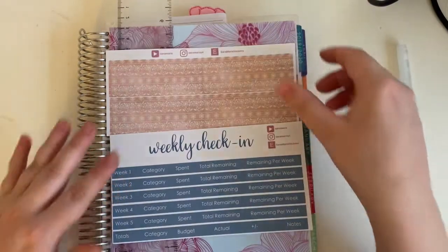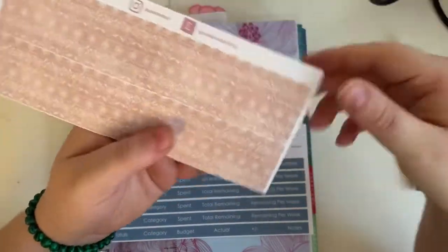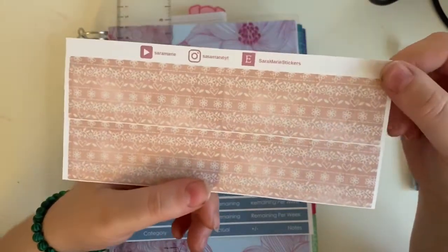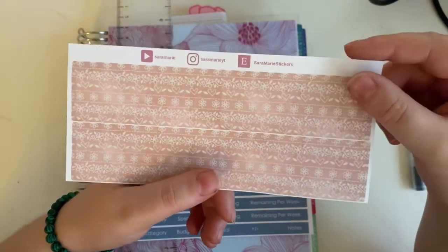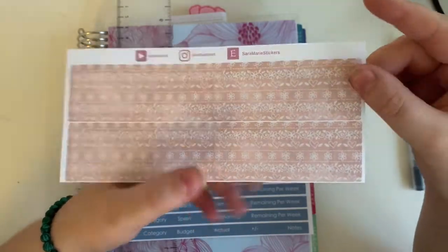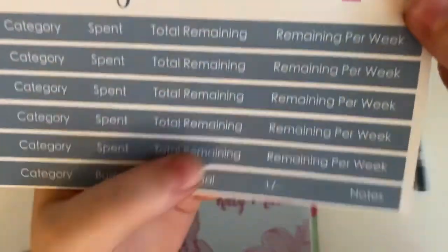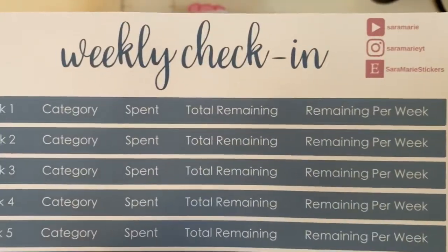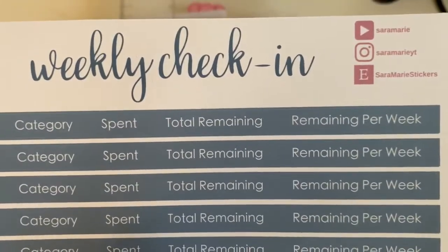So these are the stickers we are going to be using. Here is the thick washi that I'm going to be using today from Sarah Marie. This pattern is from the thin washi that's on her monthly kit for her monthly overview, and I think it's so pretty. And then here is her weekly check-in kit. It reminds me of the perfect blue of like 4th of July, so that's what we are going to be using today.